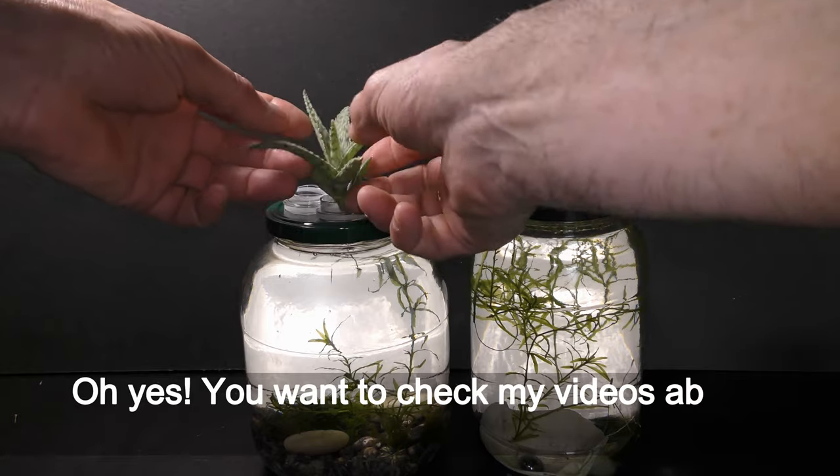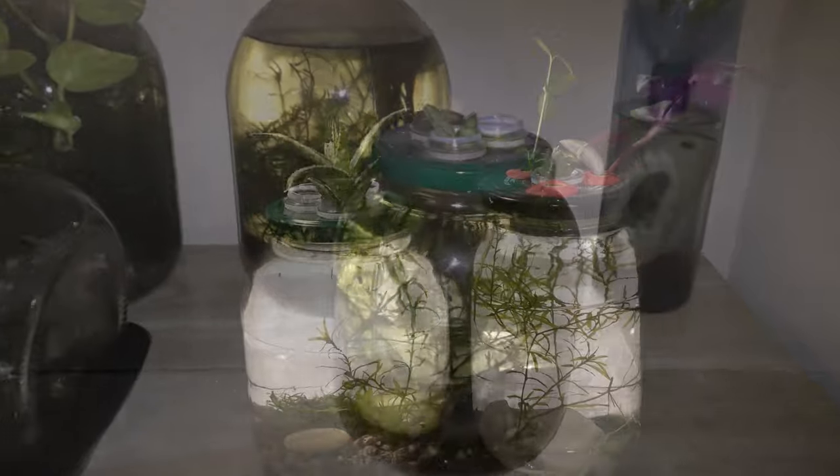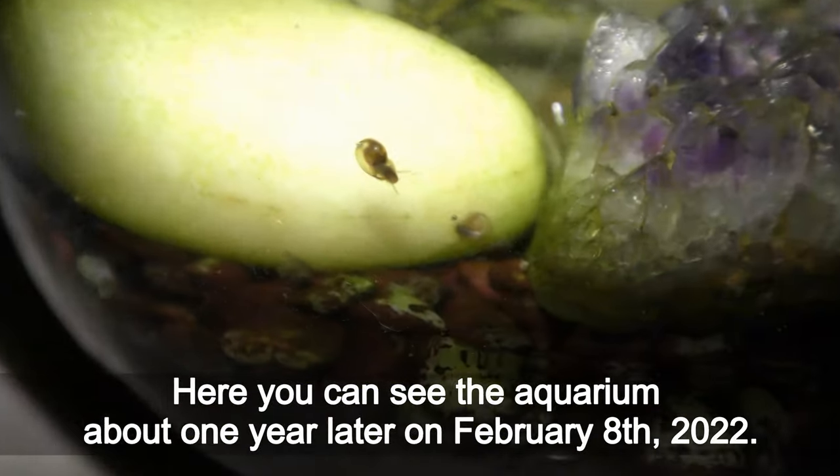Oh yes, you'll want to check my videos about all the different land plants growing in water too. Here you can see the aquarium about one year later on February 8th, 2022.